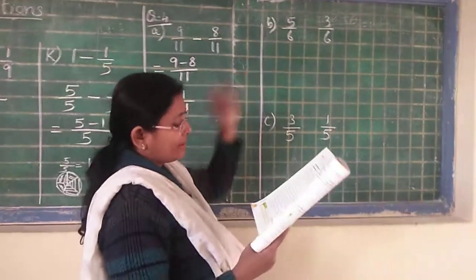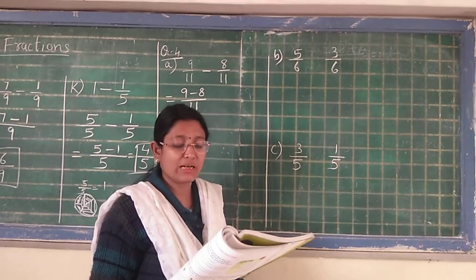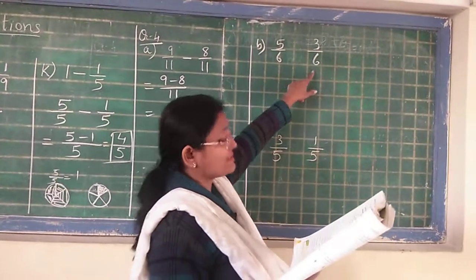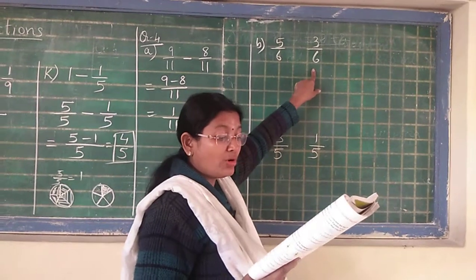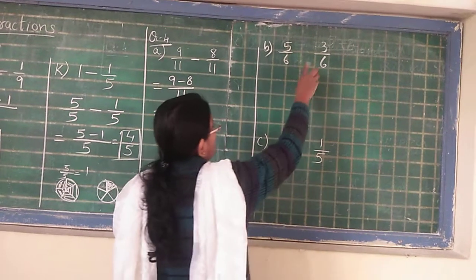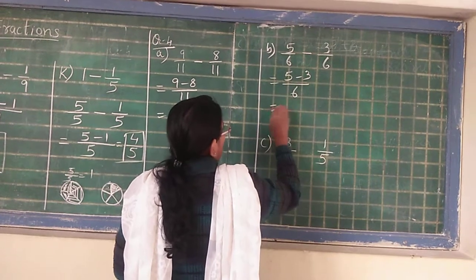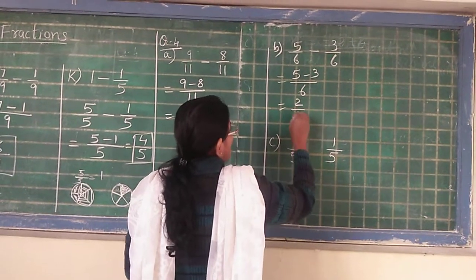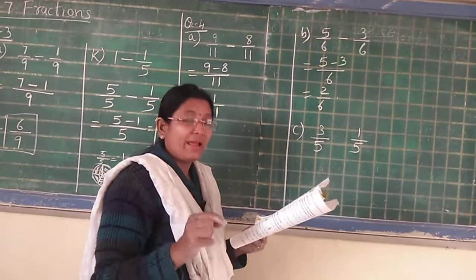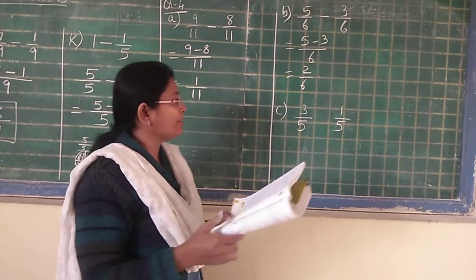Now number B: Cabin drank 5 upon 6 of a glass of milk in the morning and 3 upon 6 of a glass of milk in the evening. How much more did he drink in the morning? So 5 upon 6 minus 3 upon 6 is equal to 5 minus 3 upon 6. You will get your answer 2 upon 6. The answer in statement: Cabin drank 2 upon 6 glass of milk more in the morning.